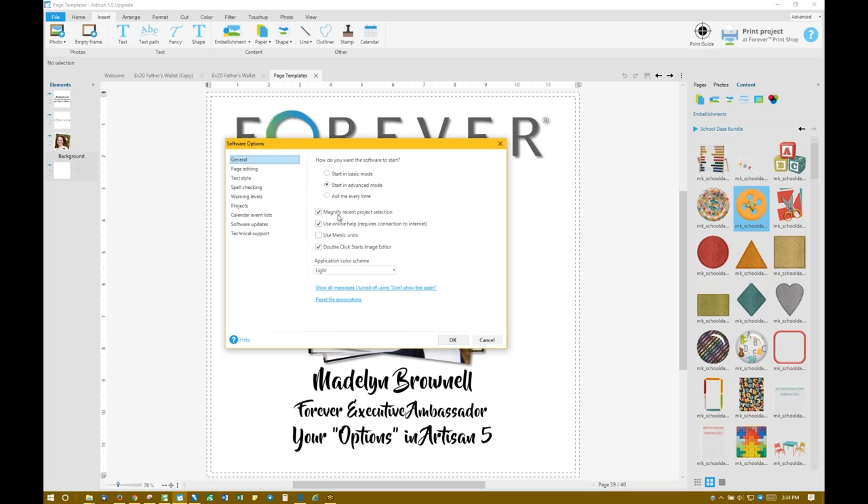These are automatic settings here. Magnify recent project selection — that's what you're used to on your welcome screen. Obviously you want to use the online help. Metric units is a personal option. Make sure you check 'double-click starts image editor' because in Artisan 5 they have this amazing image editor. If you don't have this set, it will automatically go into image editor every single time you go to move something or accidentally double-click. So that will make it less sensitive.